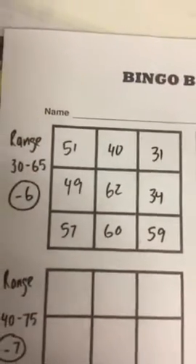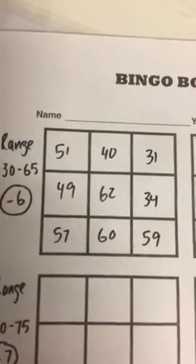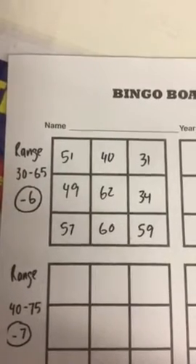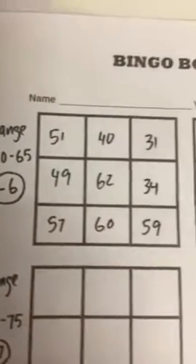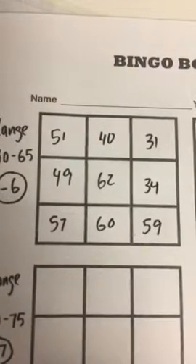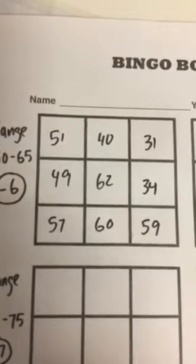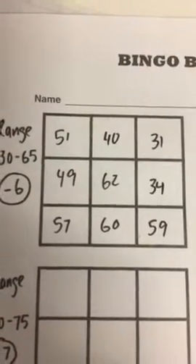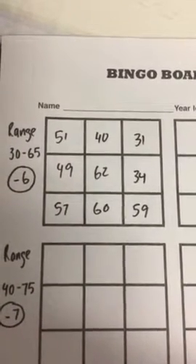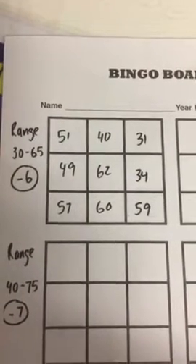When your parent or your older brother or sister calls out a number, it's really important that you subtract 6 from it before checking your grid. For example, if your mum or dad calls out the number 37, you would subtract 6 and put a line through 31 on your grid. If your parent calls out the number 66, you would subtract 6 from it and put a line through 60.